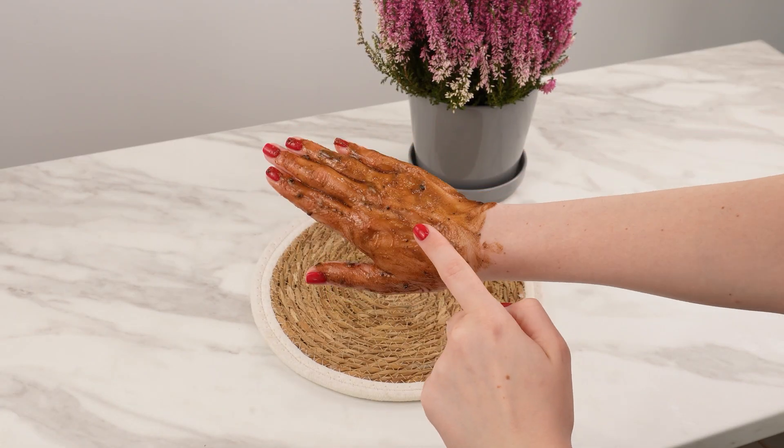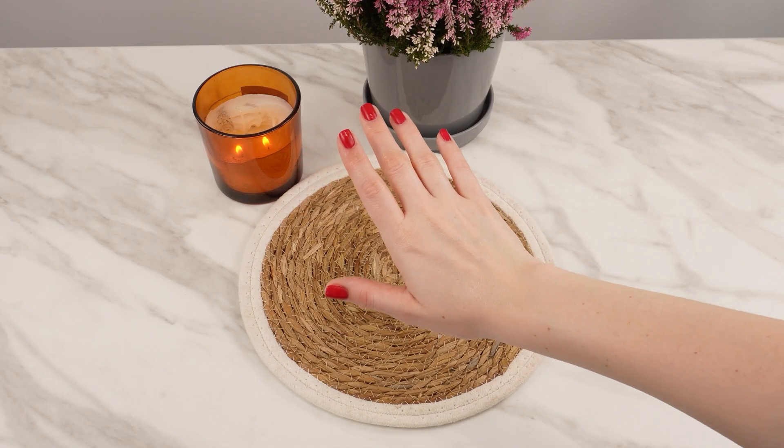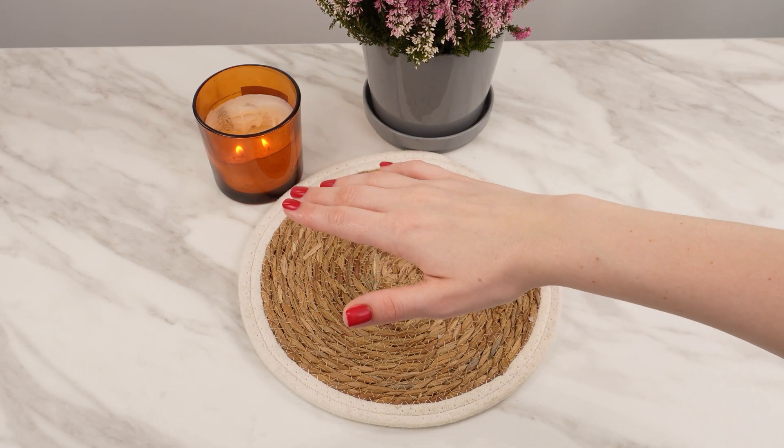Use once a week, and your hands will look 10 years younger. For best results, follow up with a moisturizing cream to lock in softness and hydration.